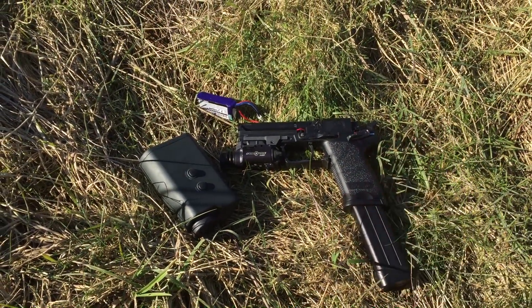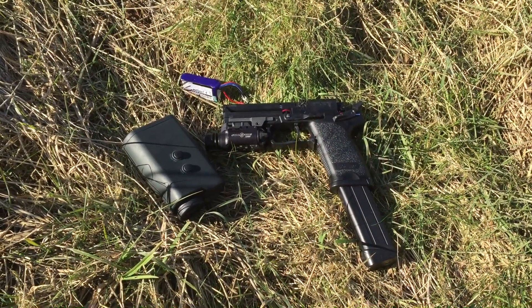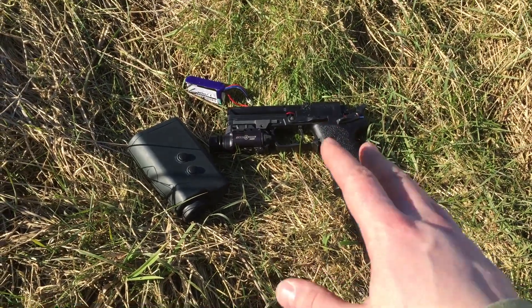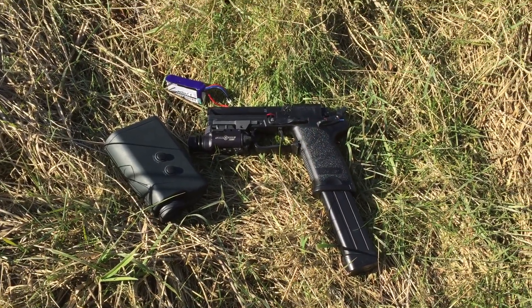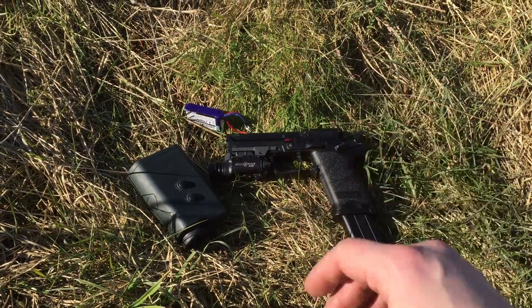63, 62, 63 metres on .36s with an electric pistol. Probably max useful effective range is about 55 to 58 metres. But 63 metre max range — well chuffed with that. I'll see you next time.